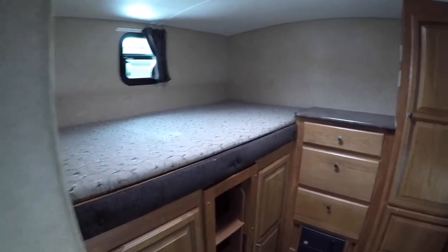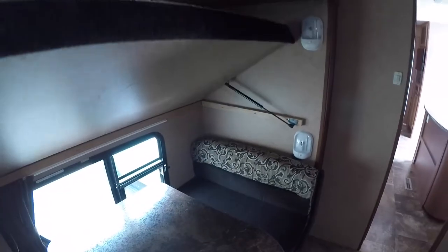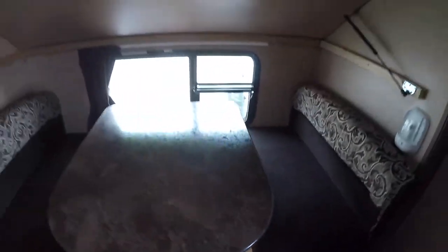You have an upper bunk and another upper bunk here. This one does fold out of the way — it's on a piston system, so you just lift it up and use the table. This dinette also goes down to a bed: just lift the table off the legs, set the table down into the track, adjust the cushions, and that turns into another bed.